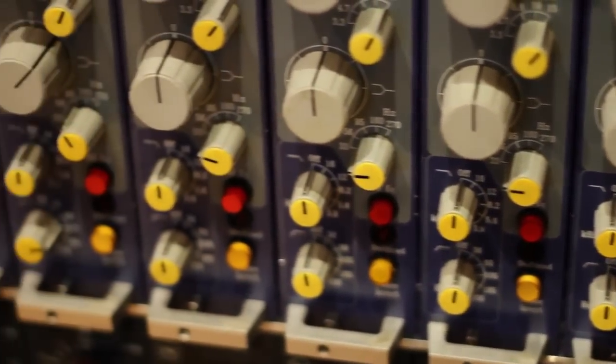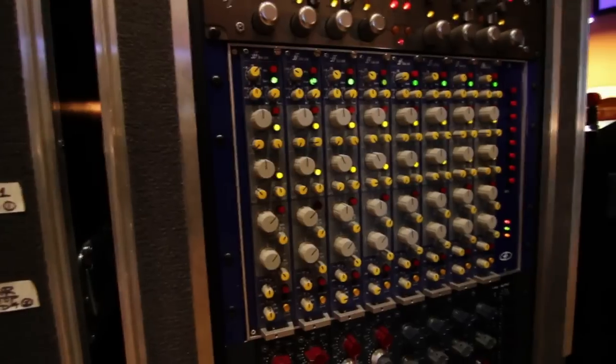I first found out about Focusrite because I work in a studio that actually had one of the Focusrite consoles — one of the very few in existence. So I had quite a lot of experience working on that board. It was the one installed at the Austin Way, and afterwards I actually worked on other ones around the world. I was very fortunate to work in studios that have them, and I continued being a fan.